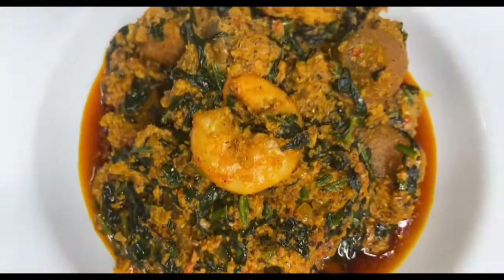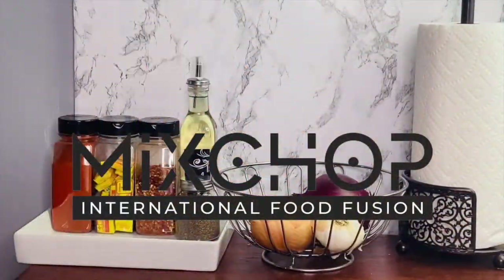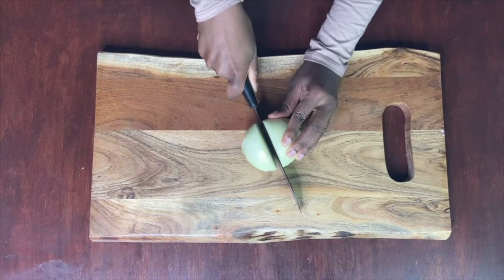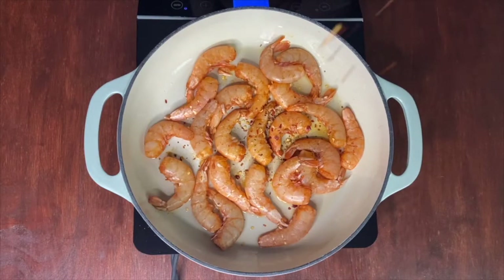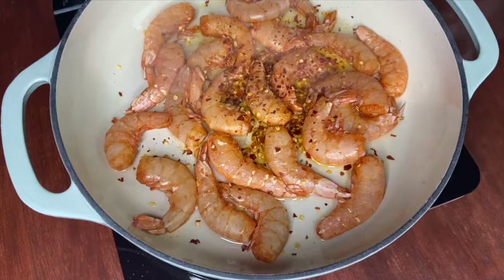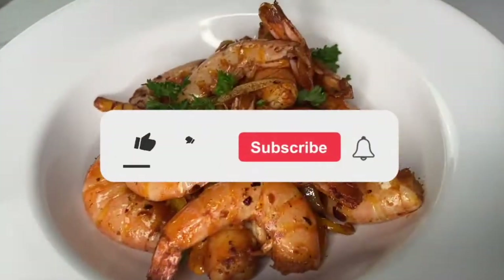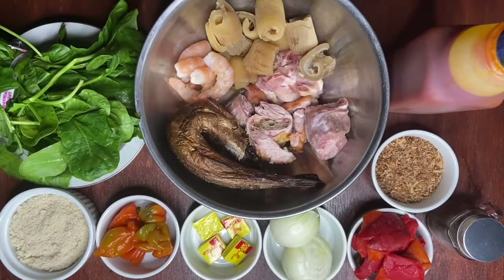If you want to learn how to make this delicious mouth-watering igusi soup, keep on watching. Welcome back to another cooking video.